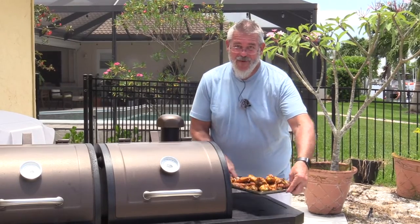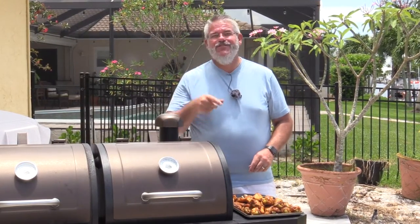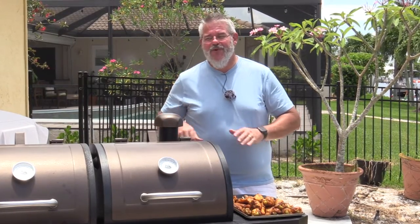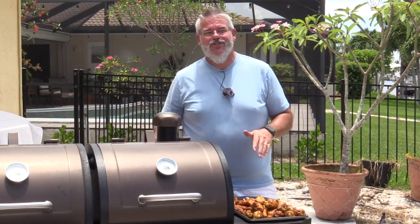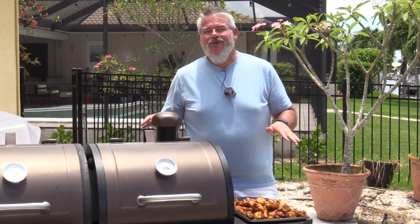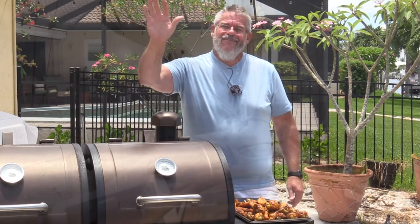I'm going to take these inside — the family will absolutely love these. It's going to be a great lunch today. I hope you guys enjoyed this video. Simple and easy chicken wings on any kind of grill you want. We did them on the gas side, but I've done them on the pellet and on charcoal — you can do them just about any way you want. Hope you guys enjoyed it. We'll see you next week. Safe and happy grilling. Bye now.